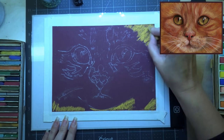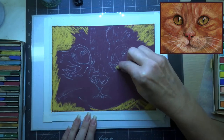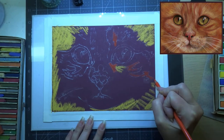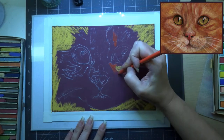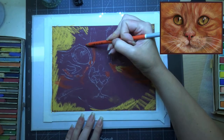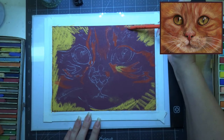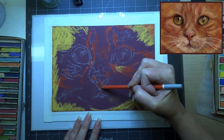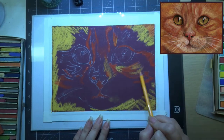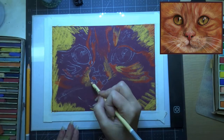I've already transferred my image by drawing on a piece of tracing paper, covering the back with some white soft pastel chalk, then turning it over and going over it with a pencil — it leaves white outlines on your paper. I'm using the Clairefontaine pastel mat, which has a nice tooth to it. By tooth I mean it has hills and valleys, so when you blend, the chalk goes into the valleys and leaves the hills to accept more pastel on top.